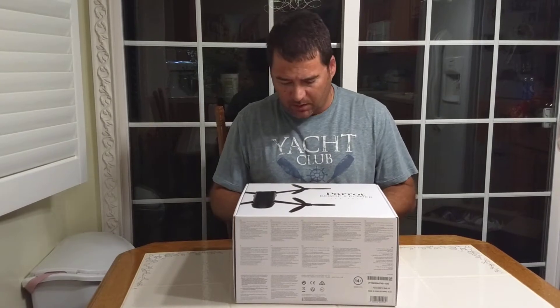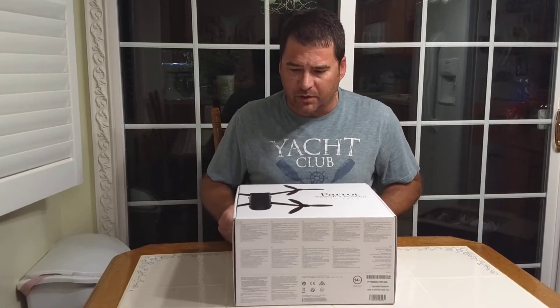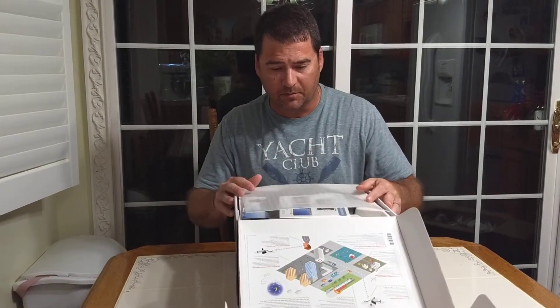They usually pack their stuff up pretty good. I've actually had a couple of these — not these in particular, but the Parrot Bebop II series. Pretty nice drones. So I've been really excited about this coming out.